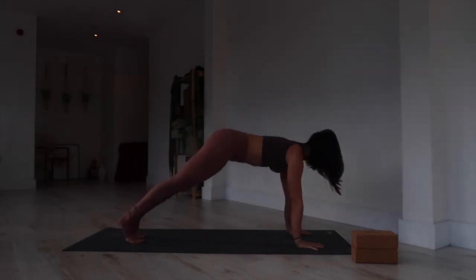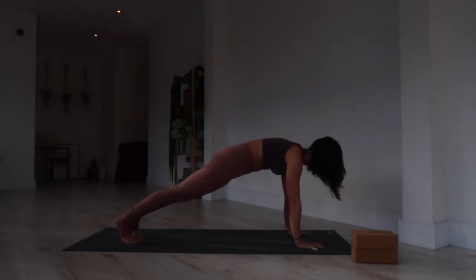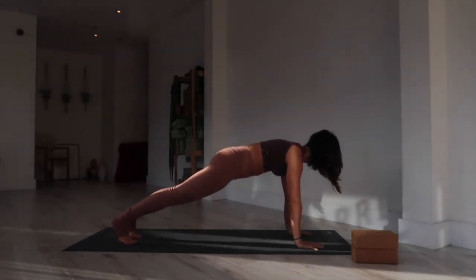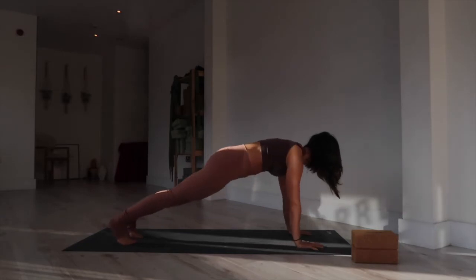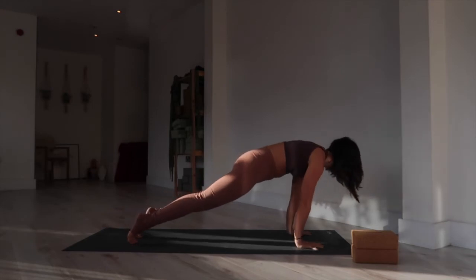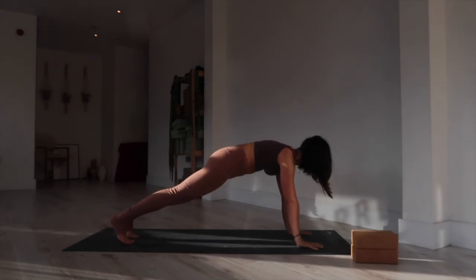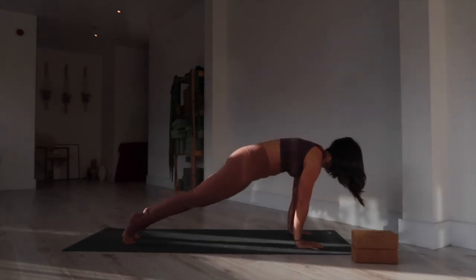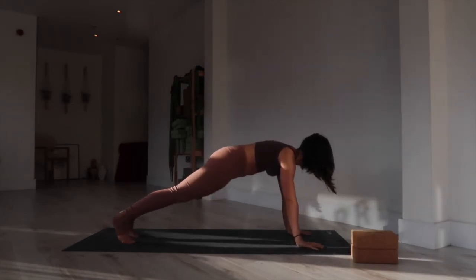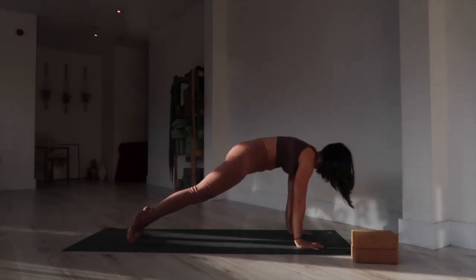Roll forward into plank — shoulders over your wrists. Round through your upper back, strong through your quadriceps. Lift your quads and drop your hips slightly so there's a straight line from heels to hips to shoulders. We're going to make circles around the wrists in plank, trying to keep that strong position while circling — building a little bit of heat, working the muscles of the forearms and wrists. Reverse the direction of the circle, shifting onto the tips of your toes as you lean forward.